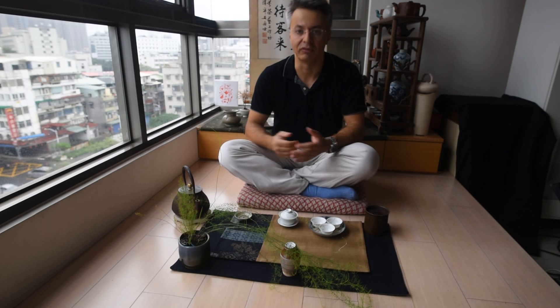Hello tea friends around the world. Welcome to my Chashi. It's an autumn rainy day and I feel like tea. Now let me show you how I'm doing.